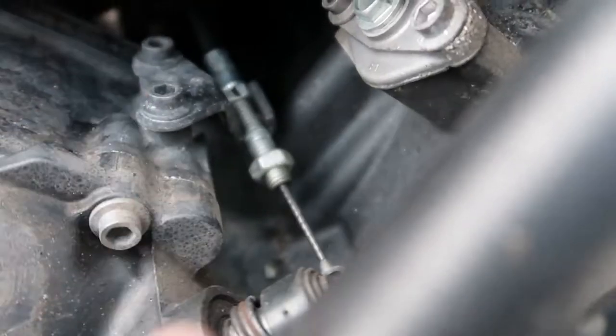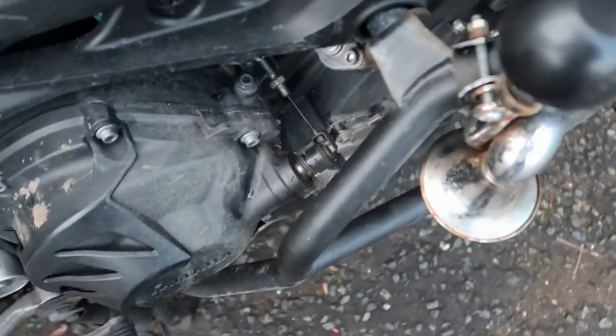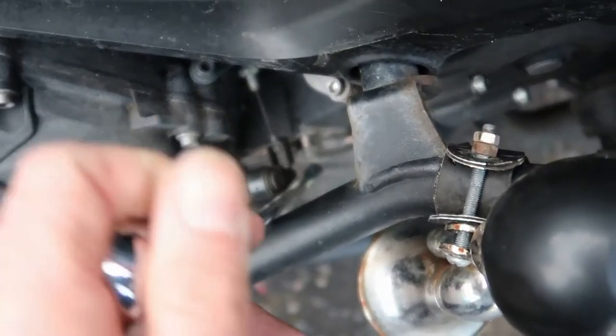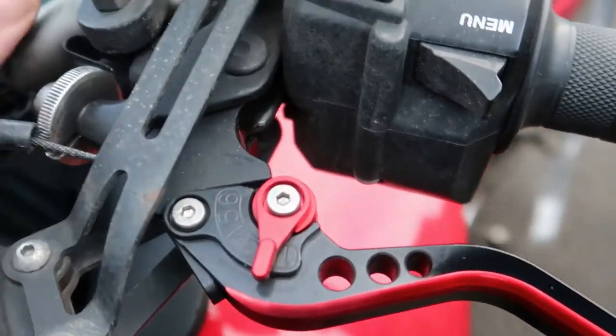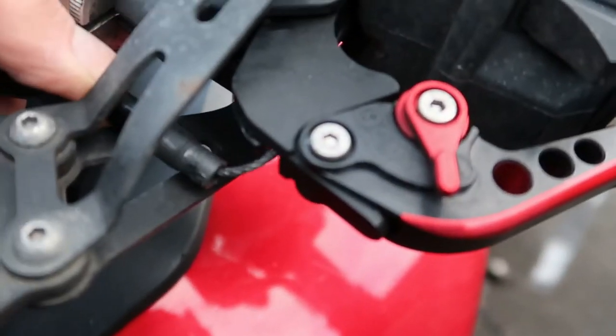I need to push this arrangement — this silver part needs to go in that direction, which requires two hands. What you didn't see was I used a large spanner or lever of some description to put pressure on the clutch plate to move it closer, and then on the lever end I undid this adapter so it was all the way over, and then there was enough slack in the cable that I could pop the cable out. The cable pops out underneath.